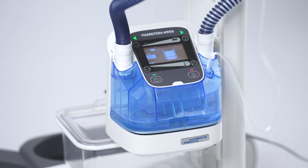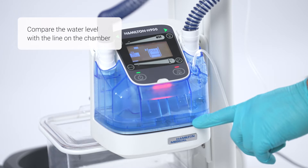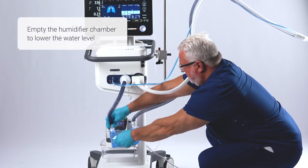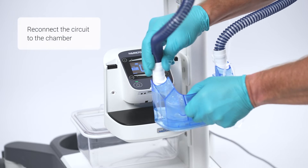There are a few simple actions you can take to avoid or resolve the issue. To start with, check the water level in relation to the line on the chamber. If the water level is above the line, you can firstly empty the humidifier chamber to lower the water level and then reconnect the circuit to the chamber.